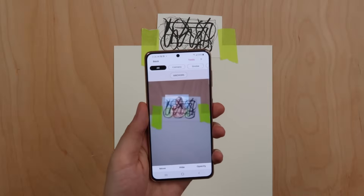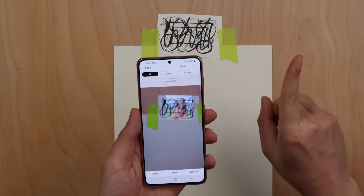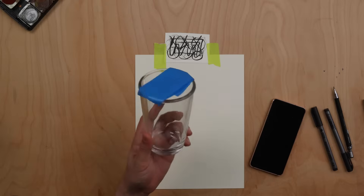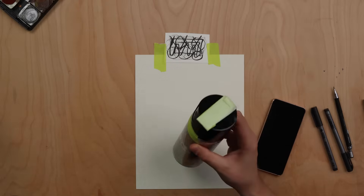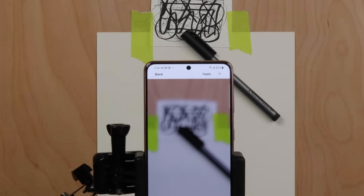Your image should now appear on top of the anchor whenever the anchor is in view. Do not hold the phone in your hand and try to draw. You can easily make a stand out of objects found around your house, like with tape and a tall glass or tape and a tall spray can. You can also purchase an inexpensive stand — a link to stands that we recommend can be found in the app.